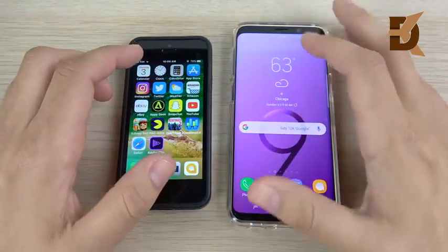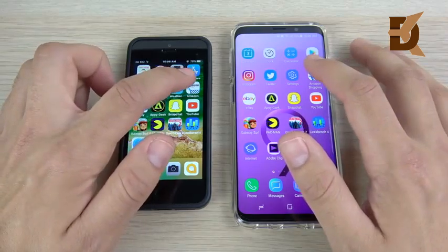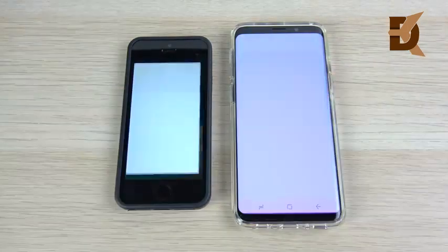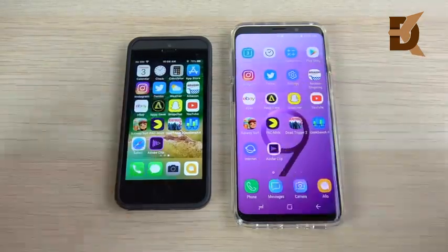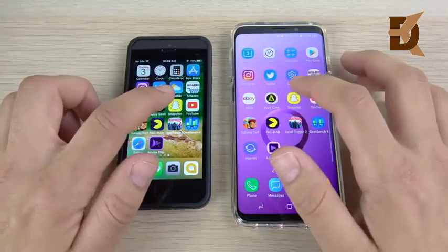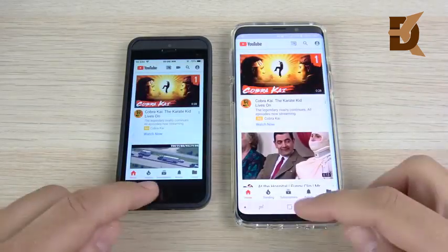Going into the weather app — that's the iPhone SE winning. Samsung weather is always slower than the iPhone series. If you like to check your weather fast, you might like the iPhone. Into Amazon, then eBay — shopping first again on the right. AppyGeek opens first there on the left. Snapchat was very close — you'll have to call that one. YouTube opens first on the right.